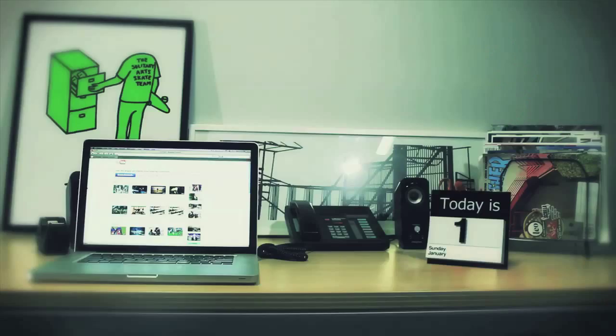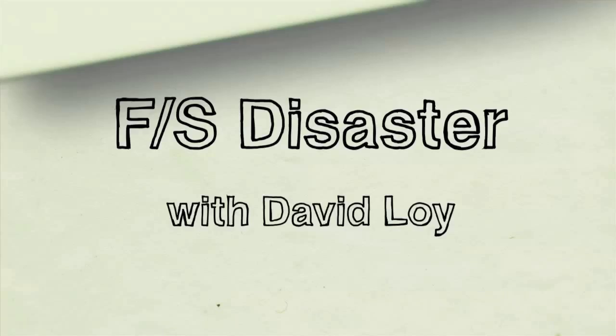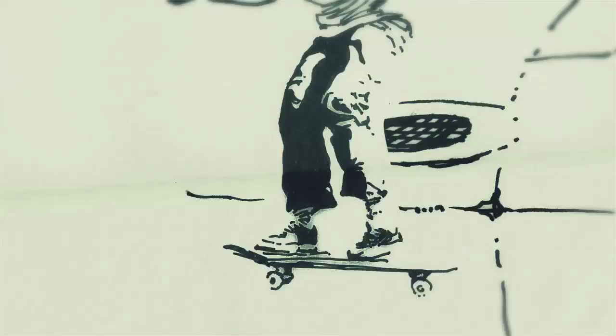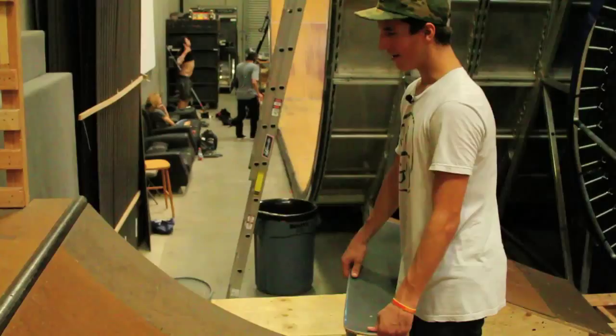What's up, this is David Loy and we're at Birdhouse Skateboards, a little training facility. I'm going to teach you some skateboard tricks. So today I'm going to teach you frontside disasters on quarterpipes.